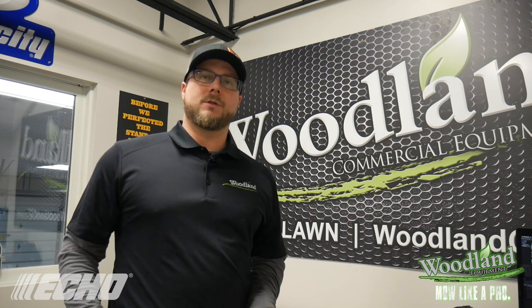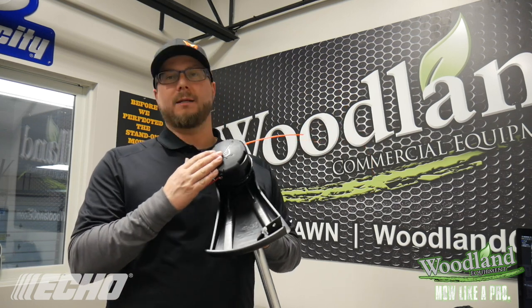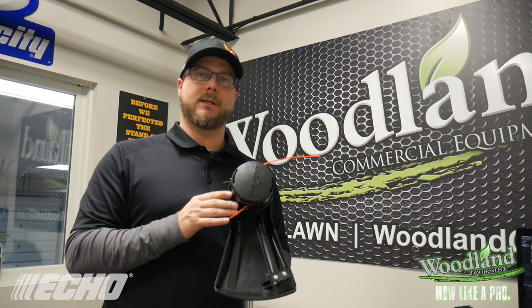Let's start with one of the items you're going to use the most with your ECHO PAS system. The ECHO Trimmer Attachment is going to come stock with ECHO's patented Speed Feed System — no more hassle changing your line, simple and easy.